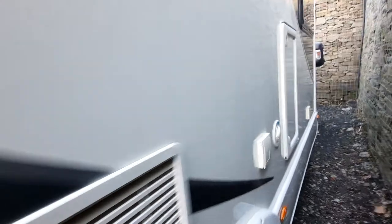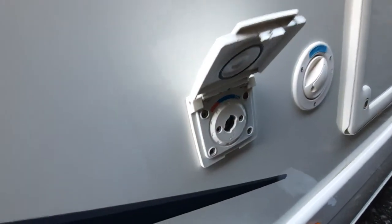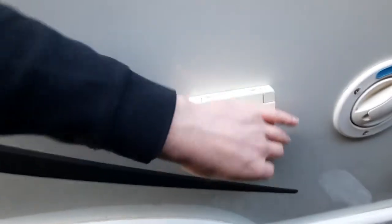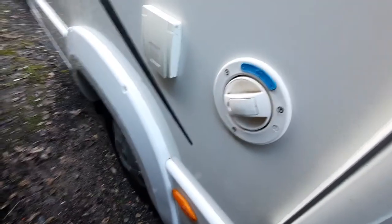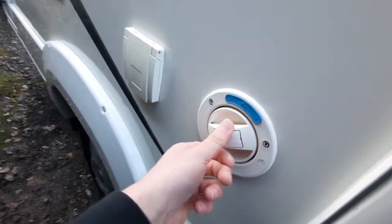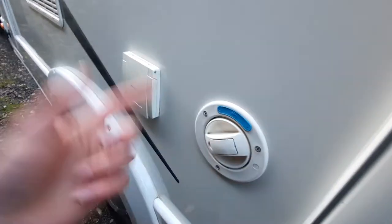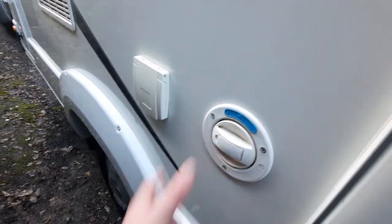Moving across, you've then got your external shower point on a bayonet fitting — clip it in, turn it, and that locks in. That's your shower from the inside which will clip in there and can be activated once your pump is on. To fill up your fresh water system, put your key into the cap, unscrew it, and let your hose fill it up. Once water is coming out you know it's full, then tighten it back up and you're good to go.